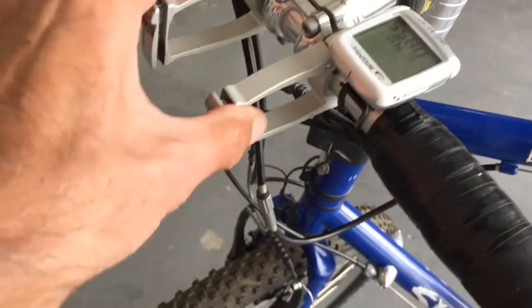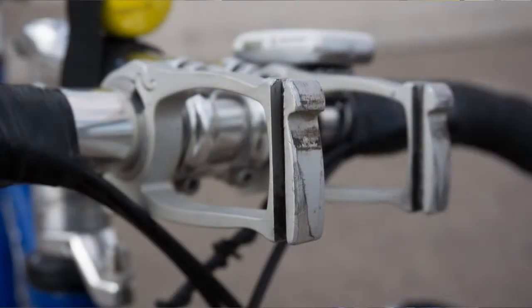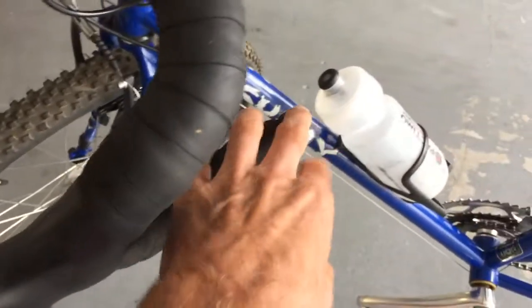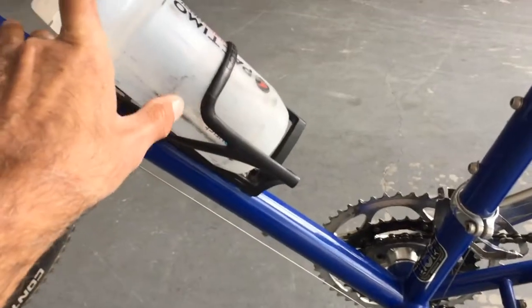The handlebar bag positioning is kind of temporary right now, so I'm not sure if that's exactly correct yet. The handlebar tape I think is good — I'll just leave it. Shifters are all good, brakes are good, I'll leave that the way it is.